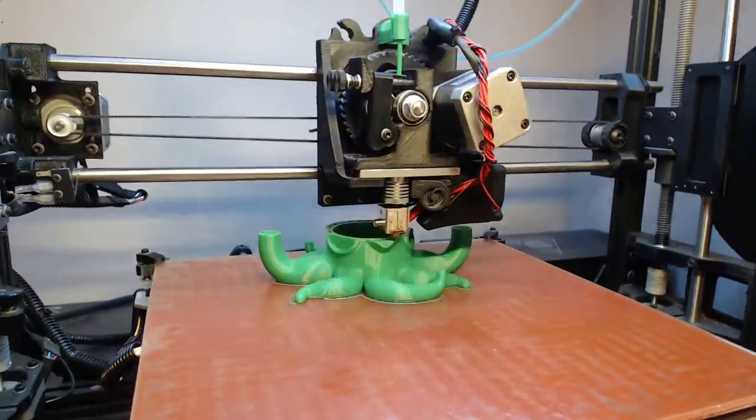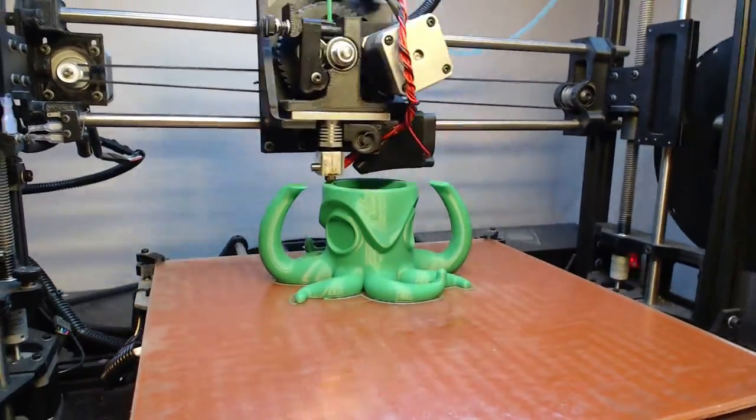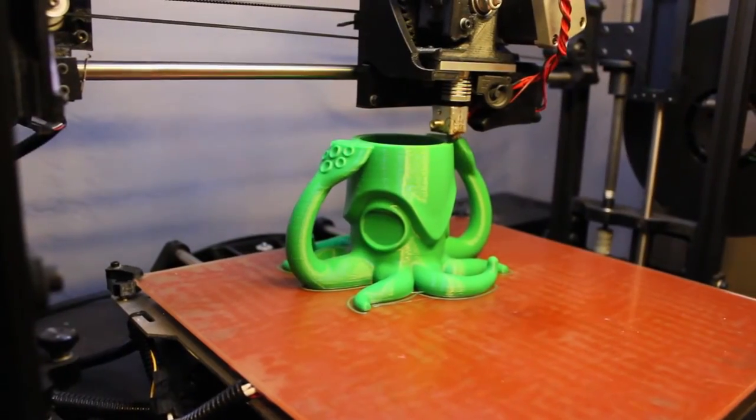All the files are posted up on Thingiverse with instructions on how to scale them up or down for various containers, such as soda bottles, soda cans, beer bottles, and of course Red Bull cans.